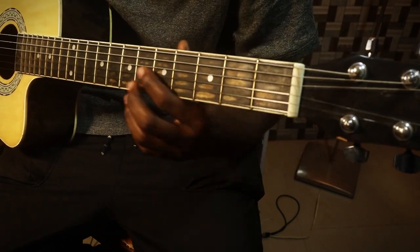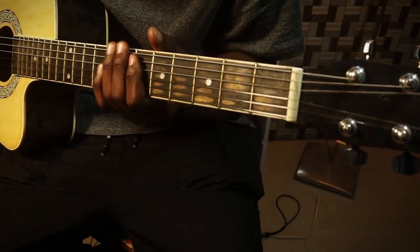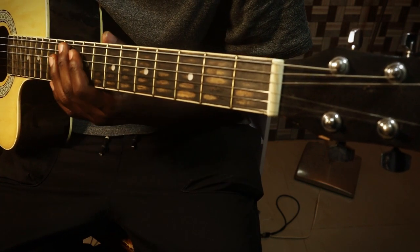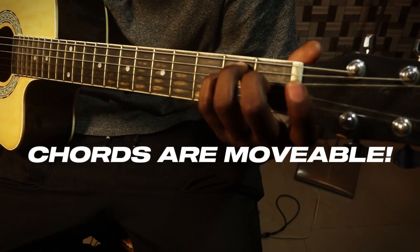If we go to the next string, the same thing: A, A sharp, B, C, C sharp, D, D sharp, E, F, and it goes down. I figured out that chords are also movable.